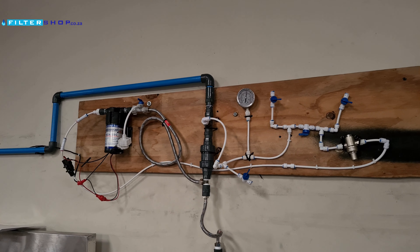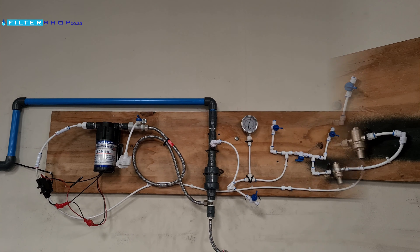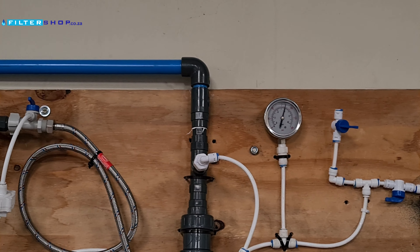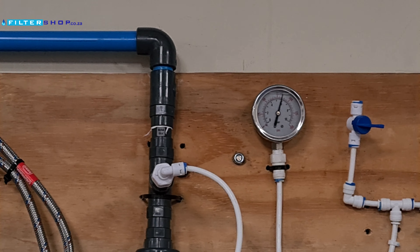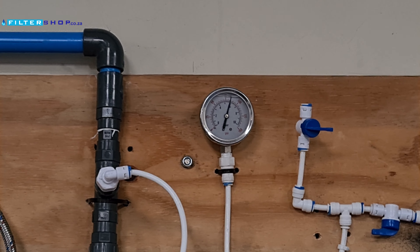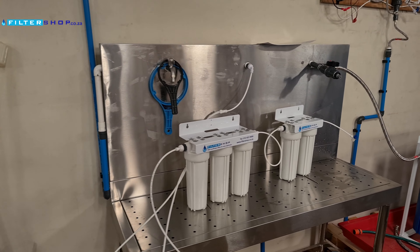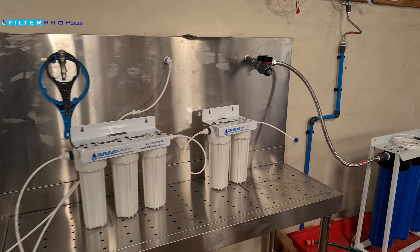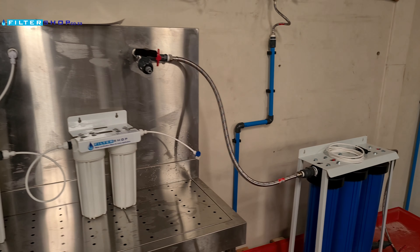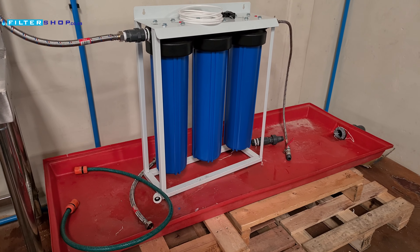So we built this whole elaborate setup to boost our pressure to 6 bar. Basically we run through 2 non-returns and we have a pump pumping from before the one non-return, around the whole setup, to the product water side to keep 6 bar pressure on the side where we actually want to test. This allows us to test all our systems to the highest pressure standards we rate them for.